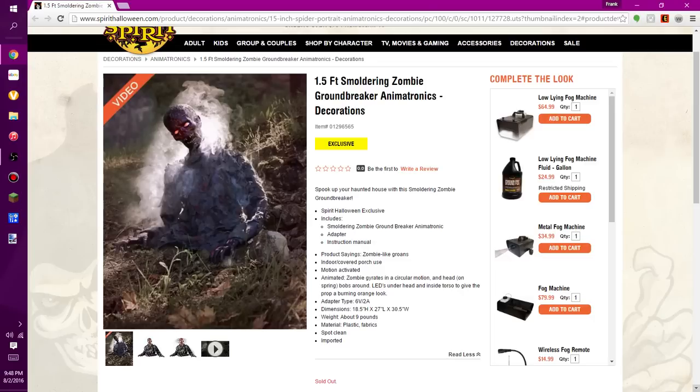So it says: 'Smoke up your haunted house with a smoldering zombie groundbreaker.' It's a Spirit Halloween exclusive. It includes a smoldering zombie groundbreaker animatronic, an adapter, and an instructional manual. By the way, this is by New Race on Electronics — the same maker as the original Smoldering Zombie.